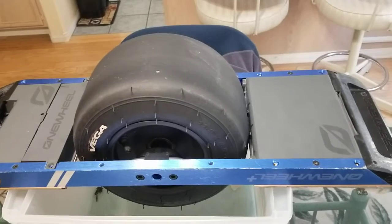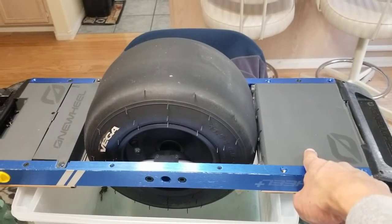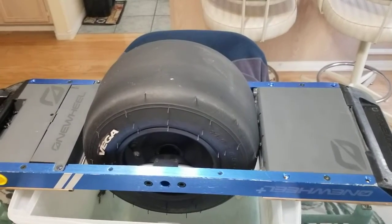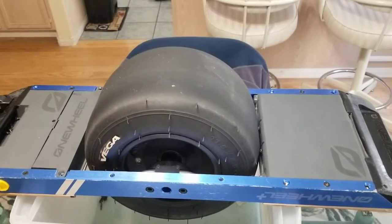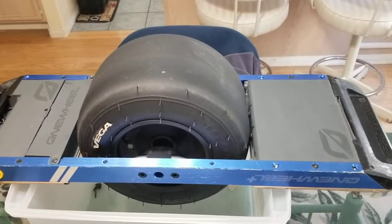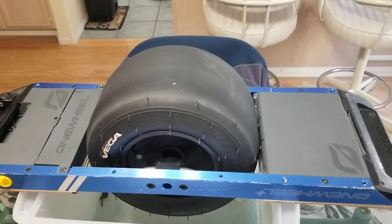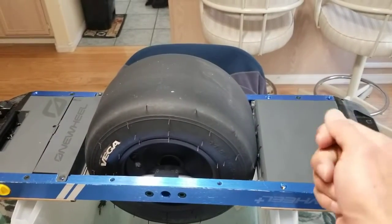In terms of what you will notice as a rider, it gives you extended range. The Onewheel Plus is rated from the factory at about five to seven miles on a single charge, and the 2X should increase that to around 12 to 18 miles — essentially giving you XR range. Some people have reported even more than their XRs, depending on riding style and environment. You'll also notice increased power and torque. While this technically does not increase top speed, the Onewheel Plus has noticeably less torque especially going uphill compared to the XR, and this essentially makes up for that gap.